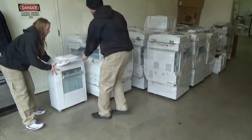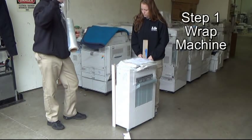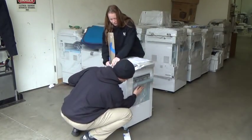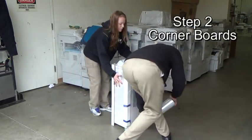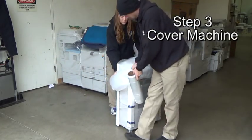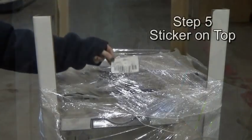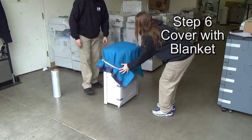Let's do a quick review using the finisher for the copier we just prepared. One: if not already there, add one layer of shrink wrap before adding the corner boards. Two: add the corner boards. Three: cover with a bag. Four: handwrite the information. Five: add the sticker. Six: cover with the blanket and secure with a rubber band.